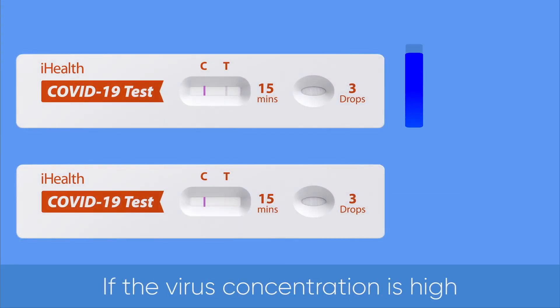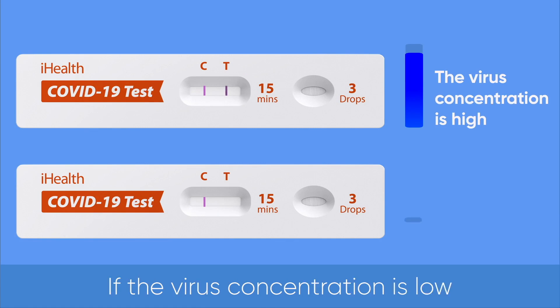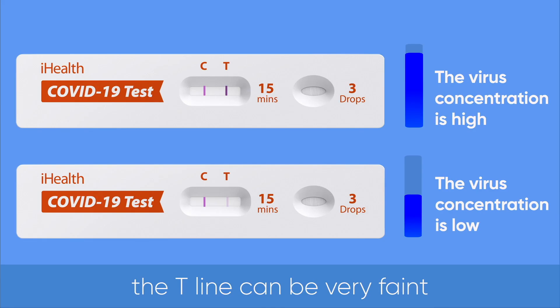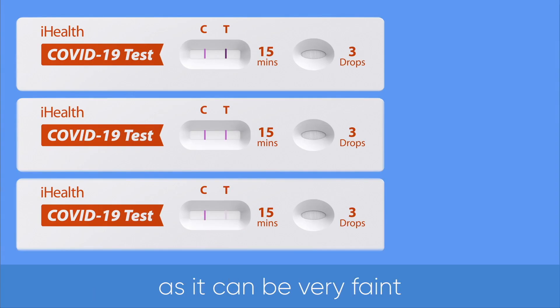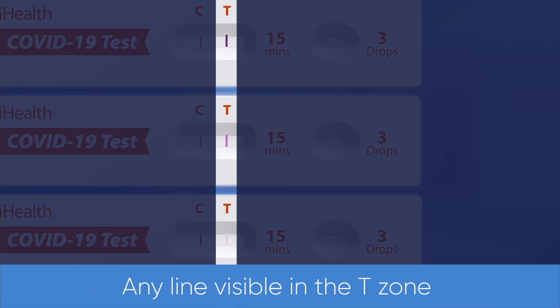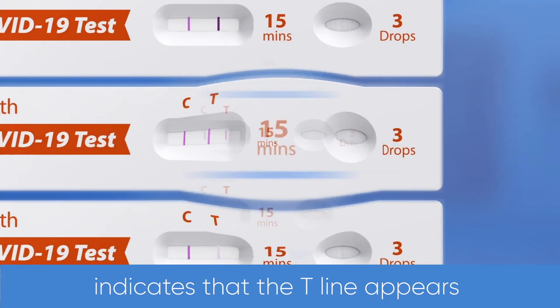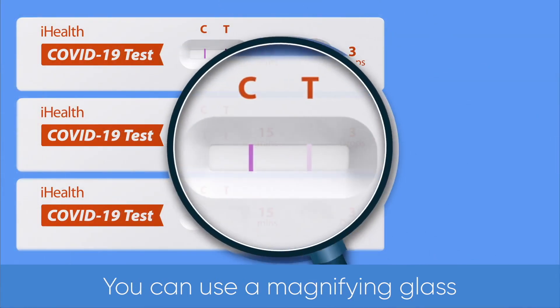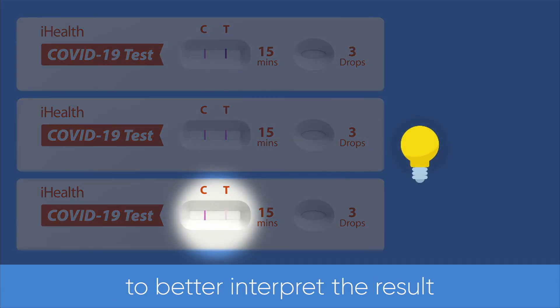If the virus concentration is high, the T-line will be dark. If the virus concentration is low, the T-line can be very faint. Note: please make sure you look for the T-line very carefully, as it can be very faint. Any line visible in the T-zone indicates that the T-line appears. You can use a magnifying glass or place the test card in direct light to better interpret the result.